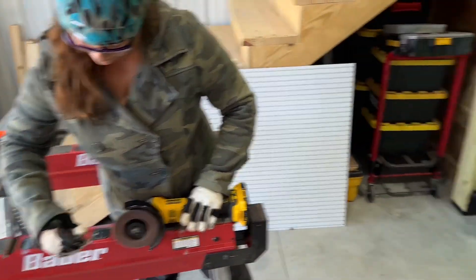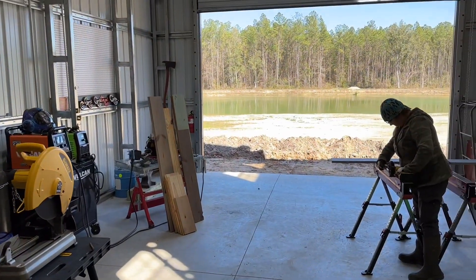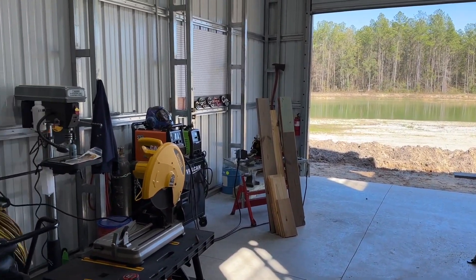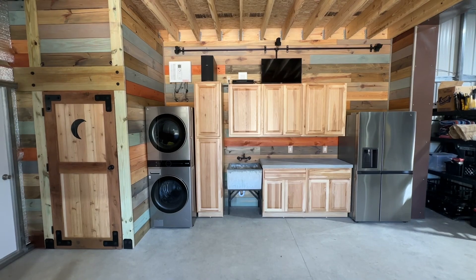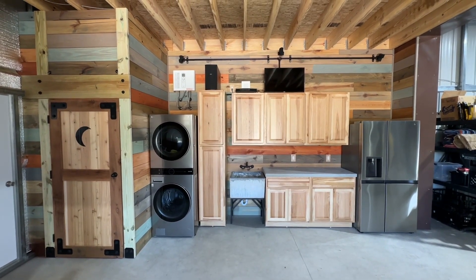You'd think we're sponsored by DeWalt or something. Good day out here on Deer Run Farm — that wall being done looks awesome, and it's great to have a larger fridge. Happy days at Deer Run Farm!